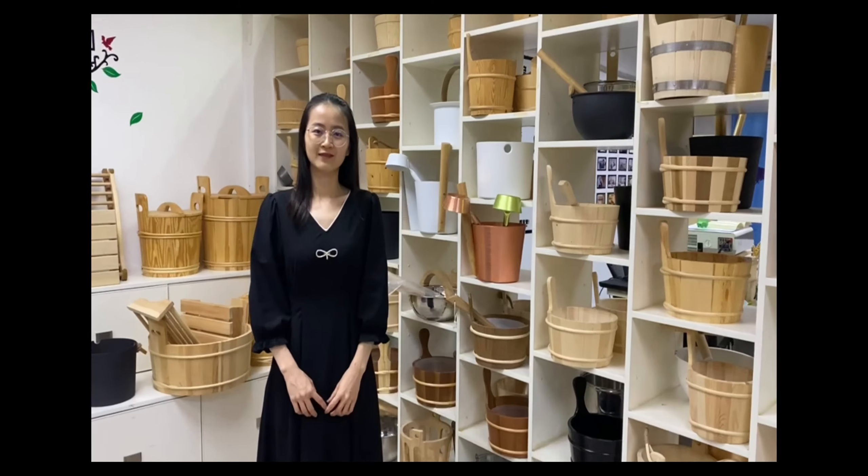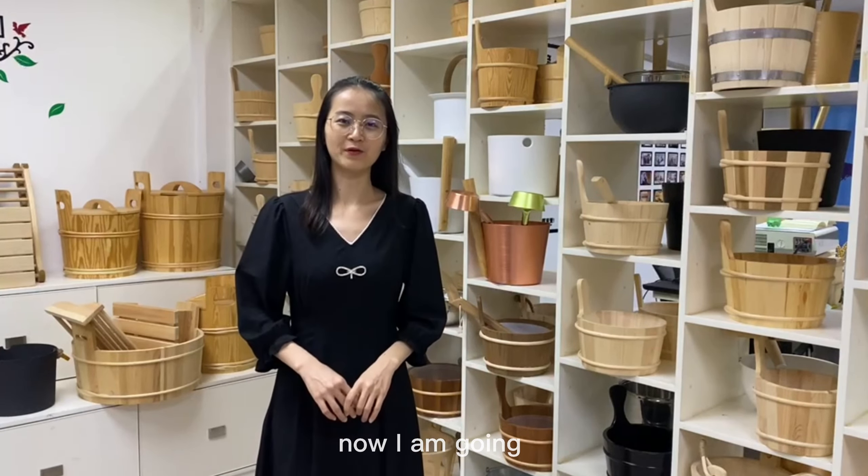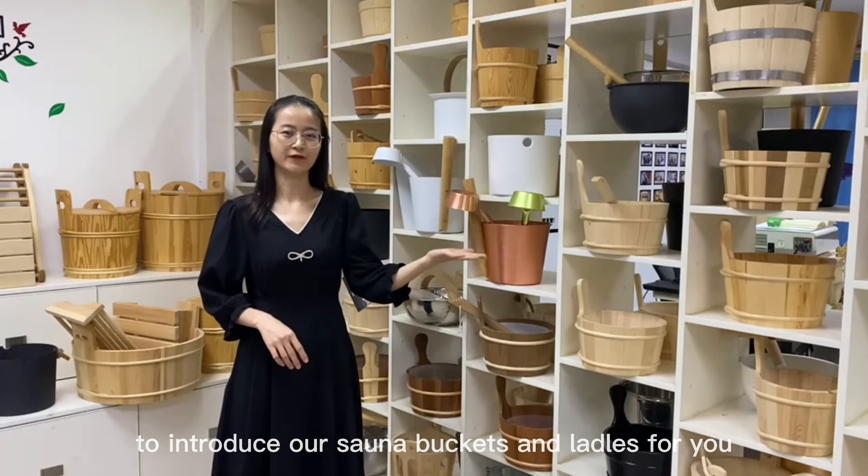That's all, thank you. Hello everyone, this is Candice from Alpha Sauna. Now I'm going to introduce our Sauna Buckets and Ladles for you.